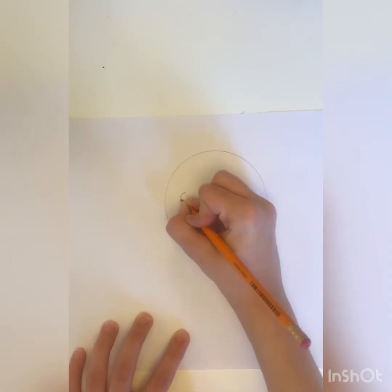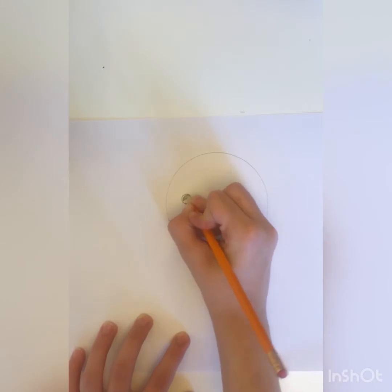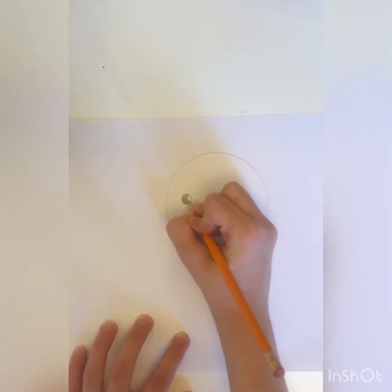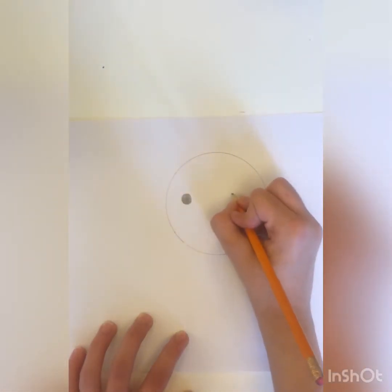I'm going to draw a little circle in here and then I'm gonna color it in. Okay, we're just gonna color this, and we're also gonna do it to the other one. So now we're done with this one, now let's do it to the other one.